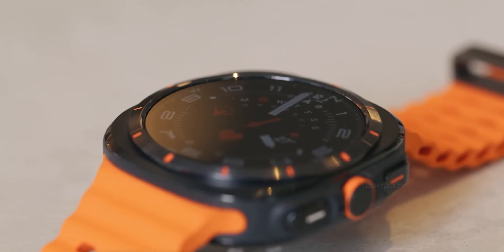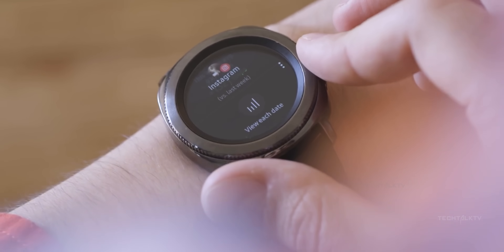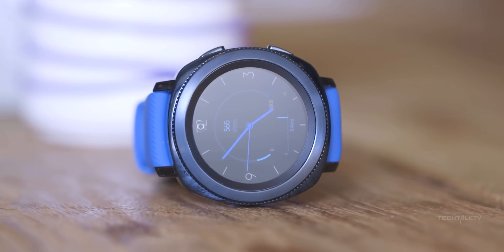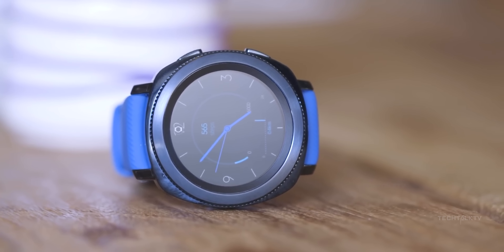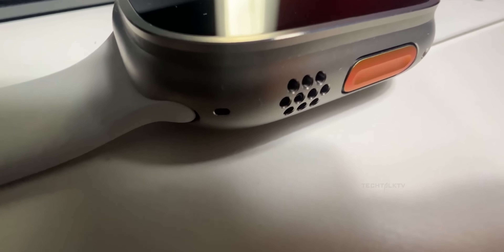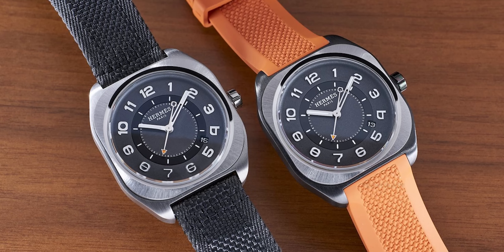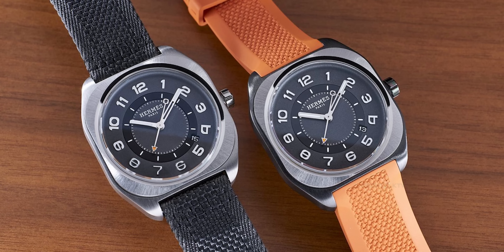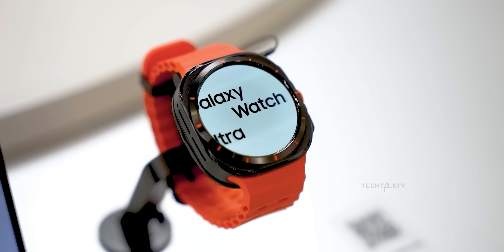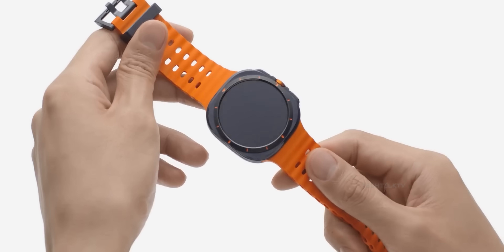First off, if Samsung copied anyone, it's themselves. Looking back at their 2017 Gear S3 Frontier, that's where the Galaxy Watch Ultra's quirky design vibe comes from — a circular dial on a square body, just like now. Apple's first Ultra Watch only came out in 2022, and the Hermes HOA has only been around since 2021, four years after Samsung's S3 Frontier. So saying Samsung copied either of these designs for their chassis is just plain wrong.